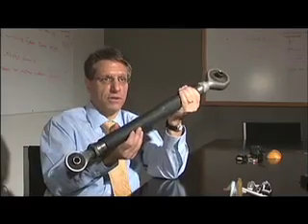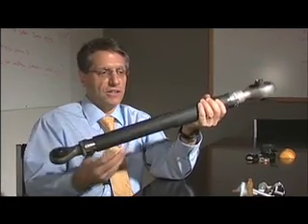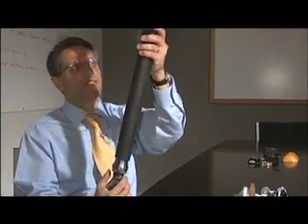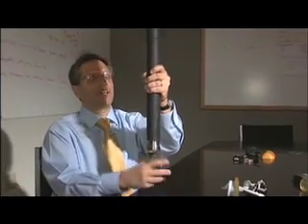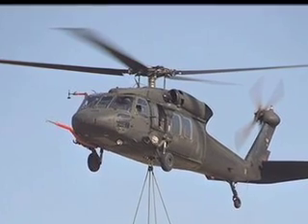The thing that's neat about the whole sensing business is that it's not one thing — it's lots of things that have to happen to make this work. This is a part from a helicopter called a pitch link or a control rod. The purpose of this component is, as the helicopter is flying and spinning round and round, its job is to change the angle of attack of the rotor.